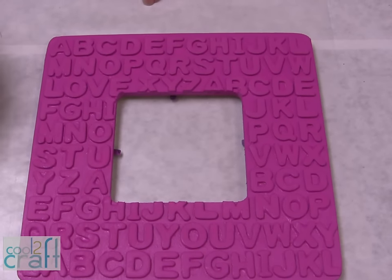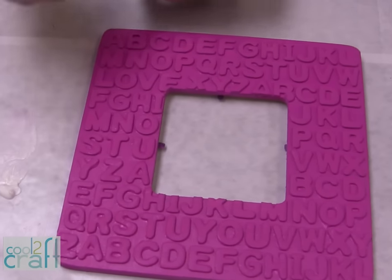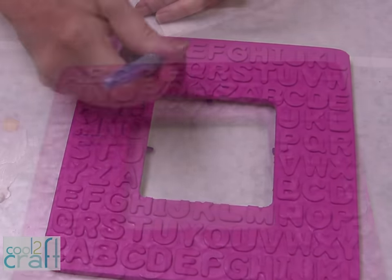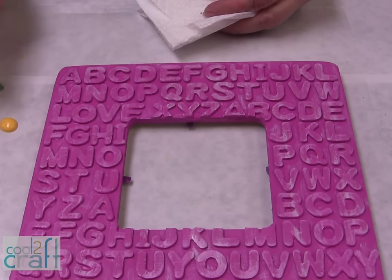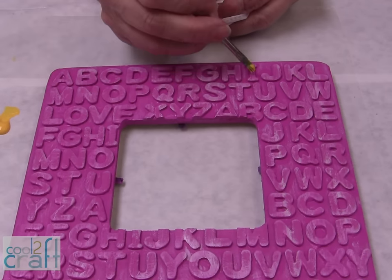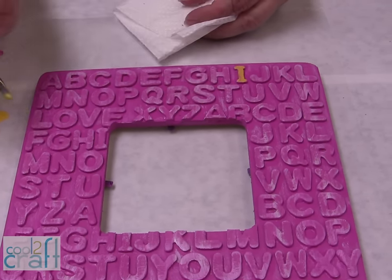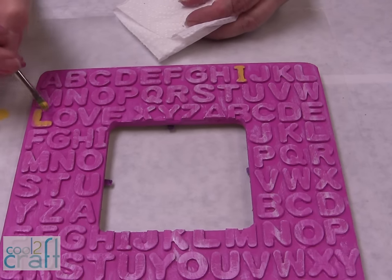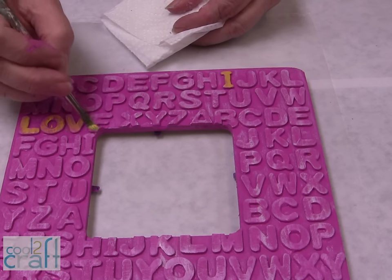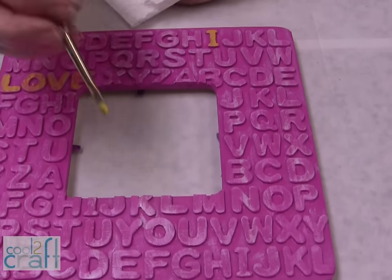Now I'm ready to highlight my letters. I have my base coat on and it's all dry. I've got a little bit of white, I'm going to just touch it, take a little bit off, and then just barely go over my letters. So I have a light whitewash on my letters. Now I want to show you the fun part behind this whole frame — if you take what I've already put in here: 'I love,' and then down on the bottom I have 'you.'